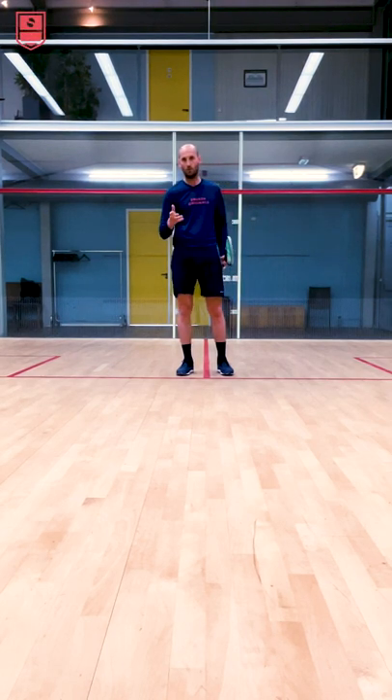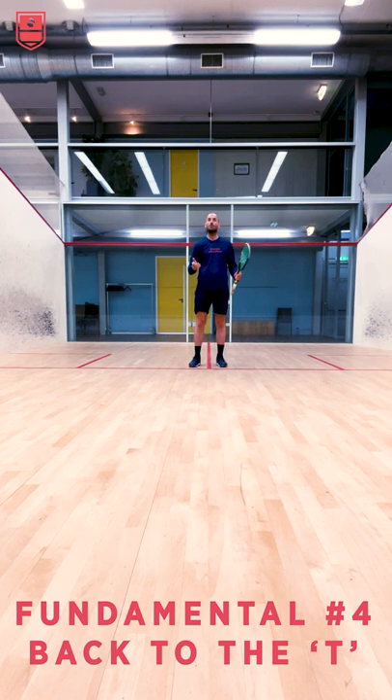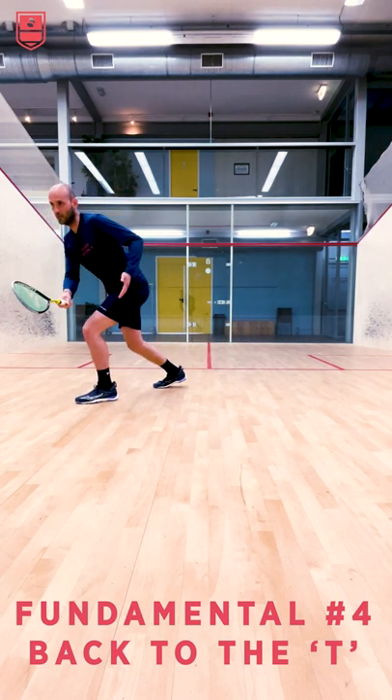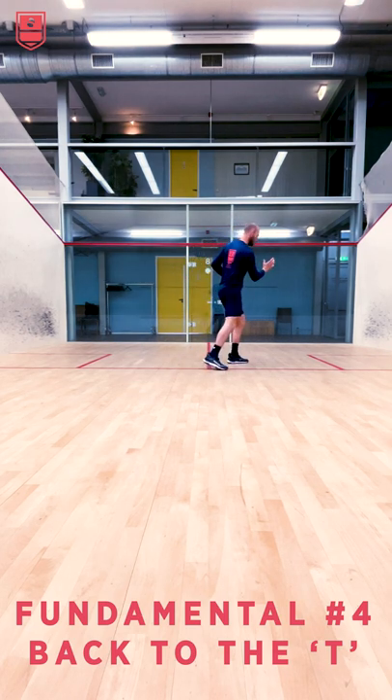The fourth fundamental is returning back to the tee. The most important thing here is returning back to the tee backwards. What I see a lot is when players come into say the right front corner, they hit their shot — say they hit a cross court — they turn with their body towards where the ball is going.